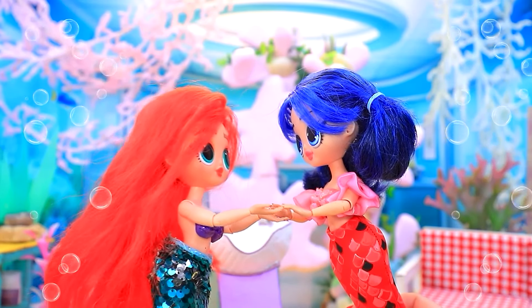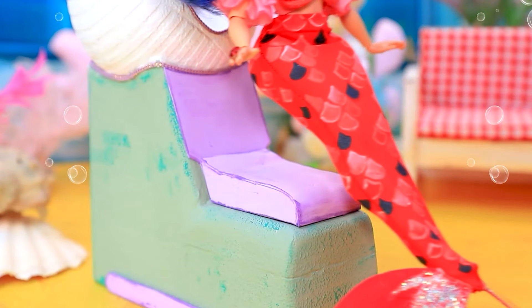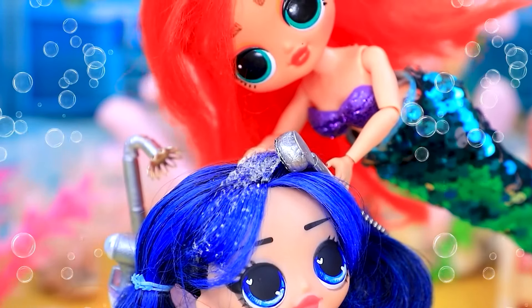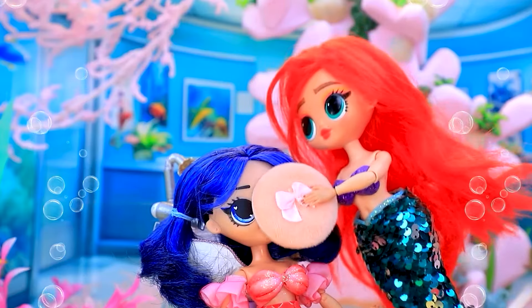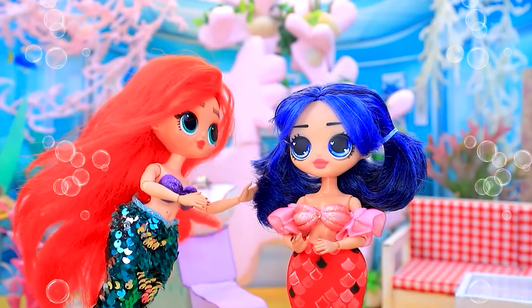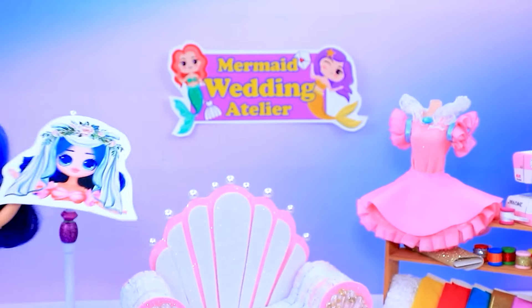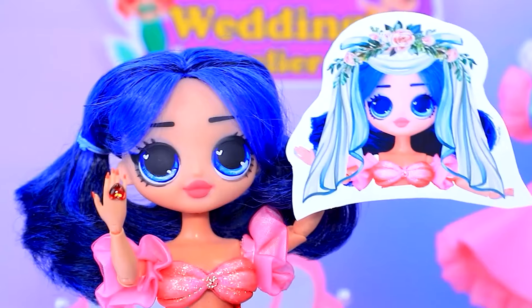Thank you. Ariel, look — I'm getting married. I'm so happy for you. Let's get your glam done. Sit in the chair. We'll wash your hair. Powder your nose. Some sparkle for the fins. Charming. Thank you.